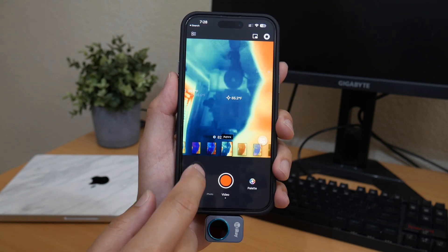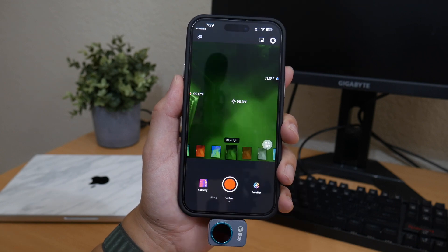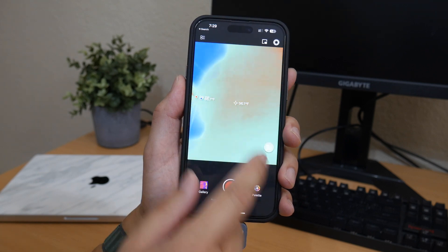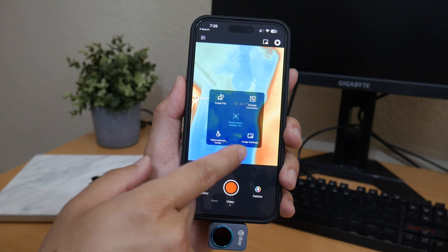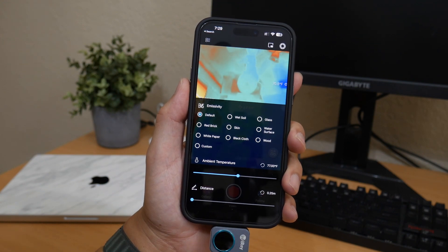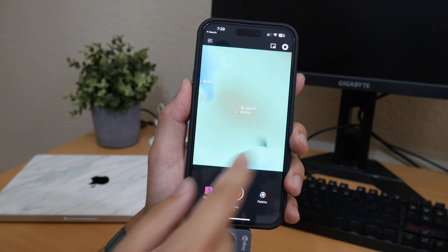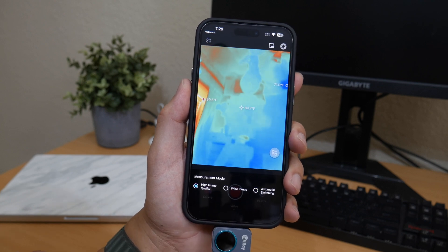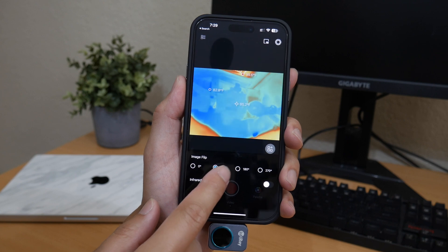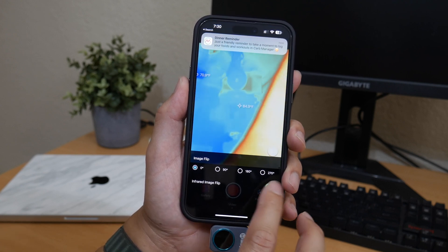Additional palette options include Aurora, Jungle, Golden Red, Medical, Dim Light, Gold, Red Hot, and City mode. On-screen options also include image flip, variable correction — where you can adjust emissivity, ambient temperature, and distance — image settings for brightness and contrast, measurement mode with High Image Quality, Wide Range, and Automatic Switching, and image flip at 0°, 90°, 180°, or 270°. There's a ton of options and features for this price range.